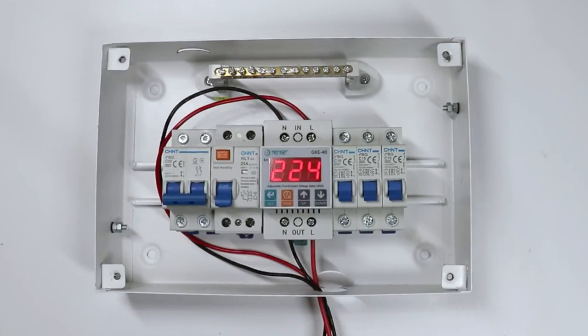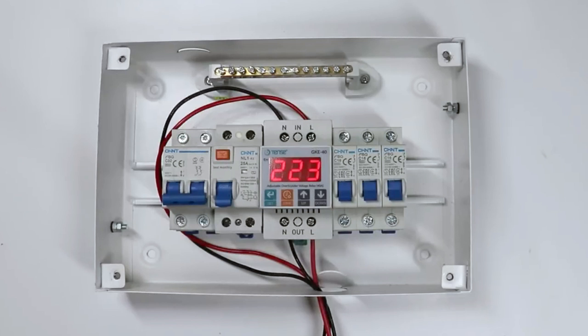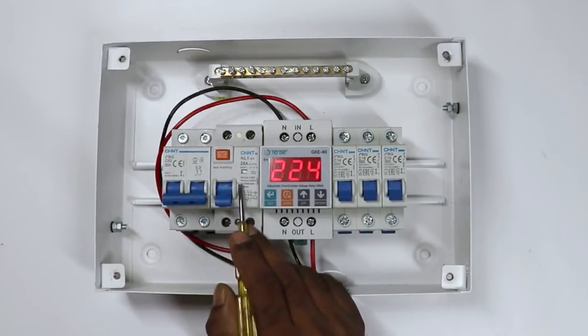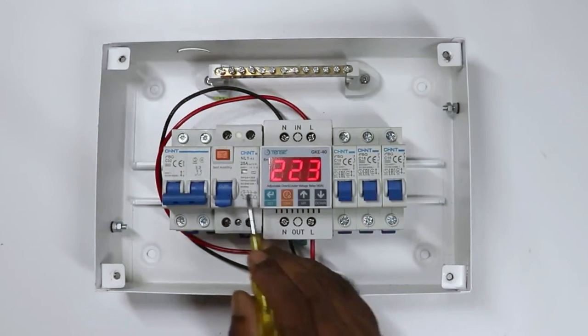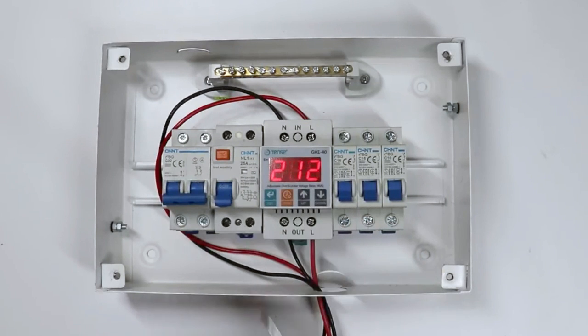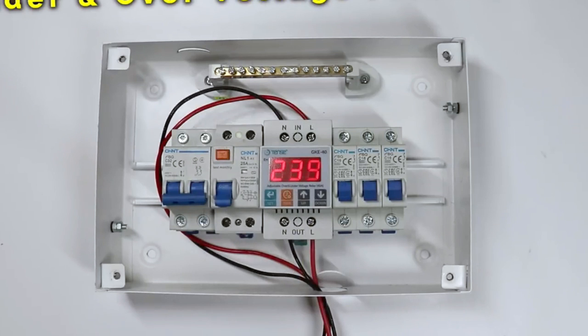In this, you can see I connected a 2-pole MCB. This 2-pole MCB is our main MCB. After this, I connected a RCCB here. This RCCB will provide protection from electric shock — everyone in our home will remain safe from electric shocks. After this, you can see here I have a special type of relay. Voltage in our homes sometimes suddenly gets increased and suddenly gets decreased. In this condition, electrical equipment in our home may get damaged. To protect these equipments, I installed an under-voltage and over-voltage protection relay here.